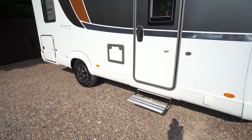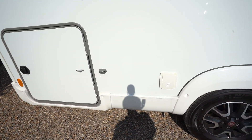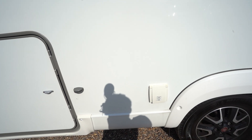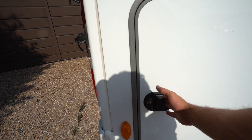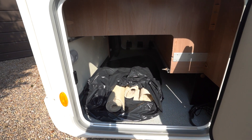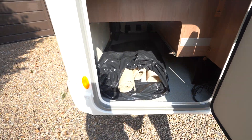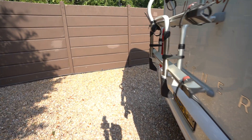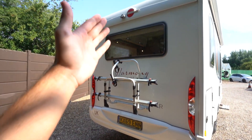Electric entrance step. There's also an external 230 volt main socket. Loads of storage space in the back garage — that's your freshly cleaned, rolled-up carpet to go down inside there. At the rear we've got a cycle rack and a reverse camera up top.